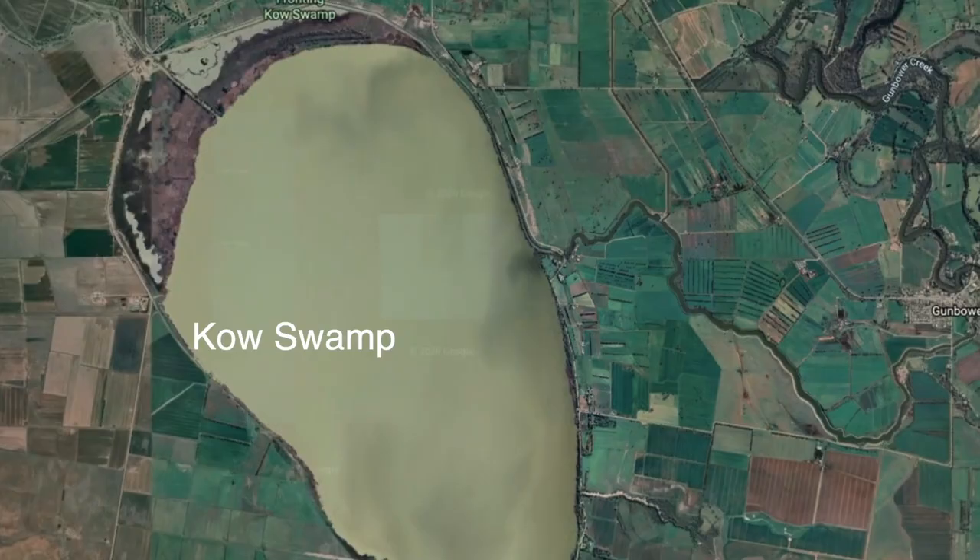Cow Swamp — what's it known for? Known for sunsets. They're pretty bloody awesome sunsets. Let's have a look.